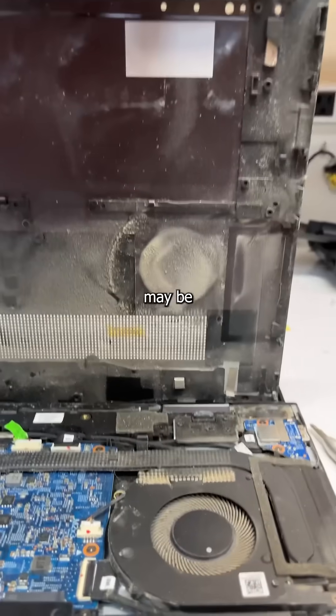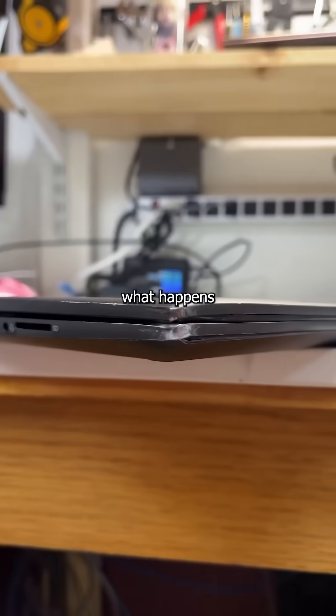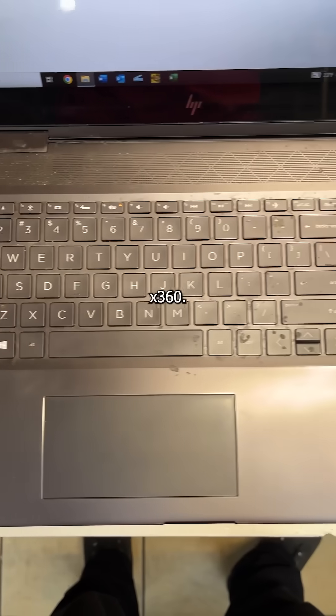Getting hammered and snorting dust may be your normal Saturday activities, but it's not normal for a laptop. So what happens when your computer crashes out? You mail it into rehab, also known as My Repair Shop, which is exactly what my customer did with their HP Spectre x360.